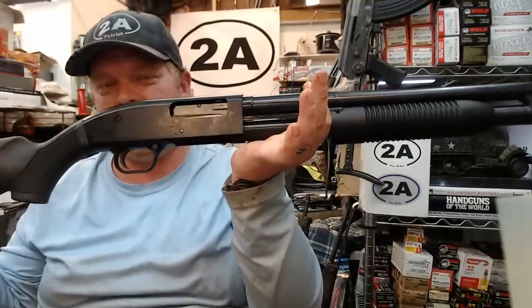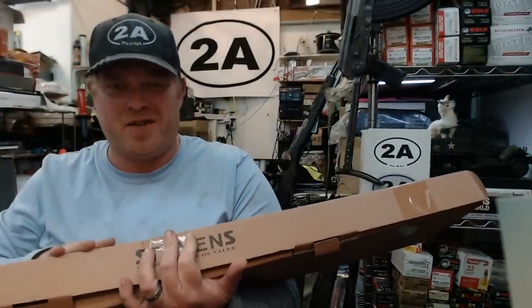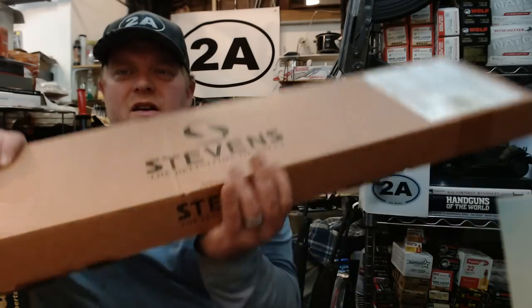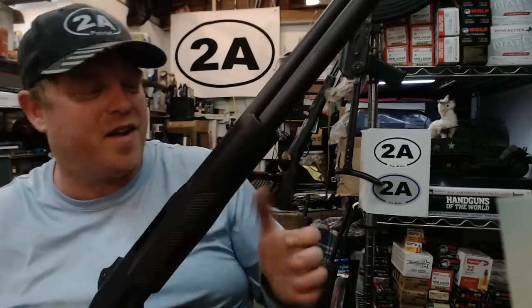Here's another one a lot of you have probably heard of — the Stevens Model 320 Security. This is actually my first time looking at this exact version, but I've owned a Stevens 320 Security for about seven or eight years. I did take a peek in the box before starting the video — this one's a little newer than mine with a couple of minor updates.